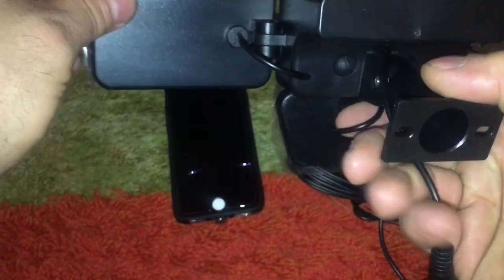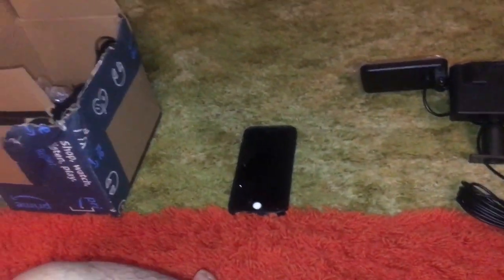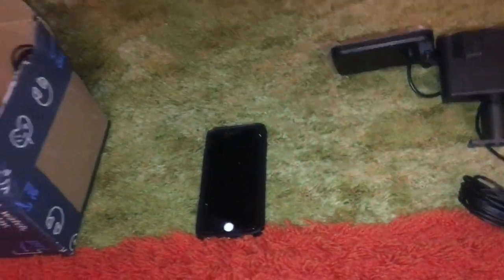This one claims it's 3000 lumens. Amazon has a major issue where they do not regulate the lumens - they do not make you tell the truth. Most of the Chinese garbage like these are going to claim they're over a thousand lumens and they are not. This one claims 3000, so let's see how much of the room it actually lights.